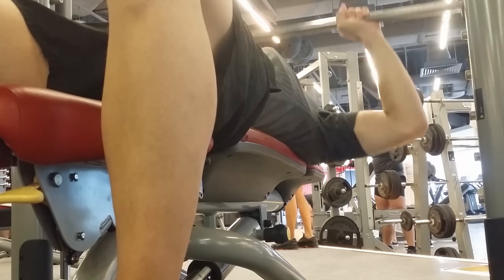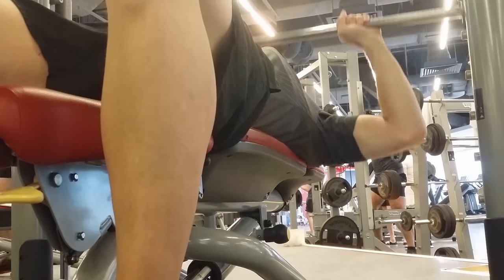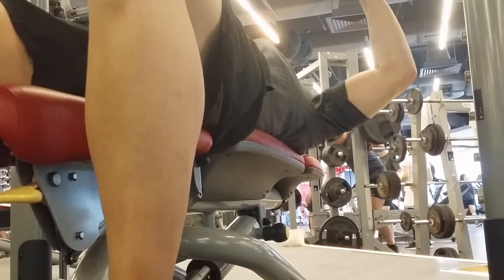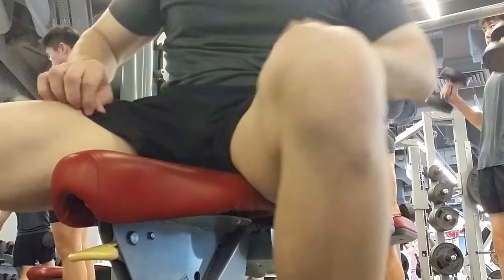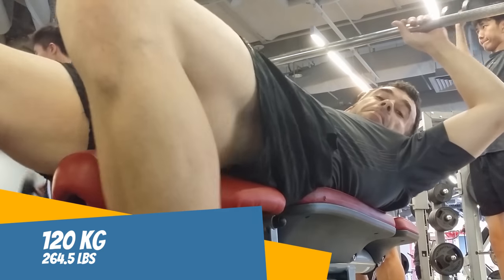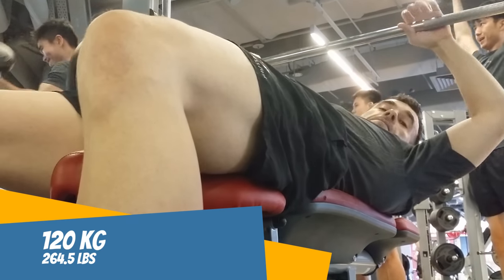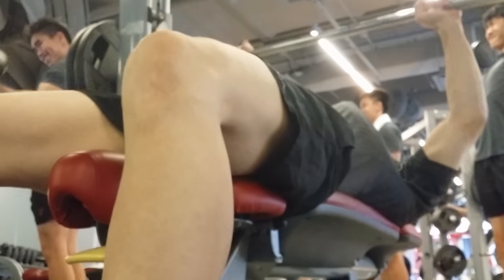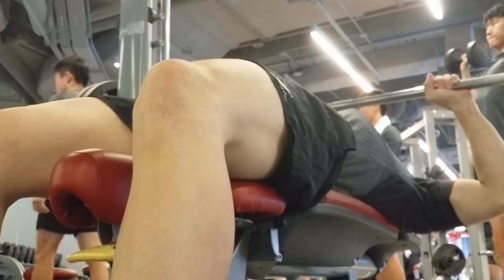This is a first — I'm throwing up 100 kg, never done that before. Wow, I'm impressed with myself, I just repped it! All right, so now I put on 120 kg to see if I can knock this out. Looking good, solid — and nope, nope.